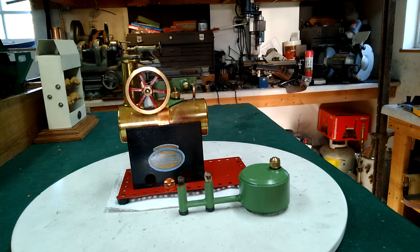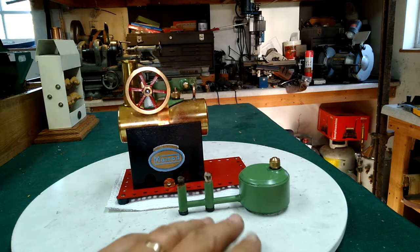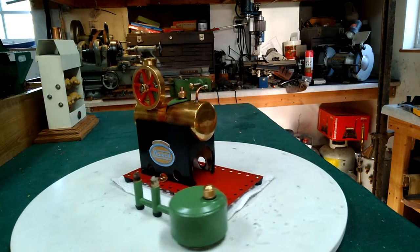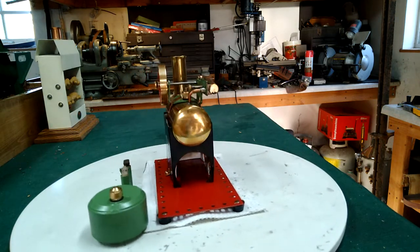This came to me kind of as a basket case, and I really had a lot of help from a YouTube and forum user that goes by Alan UK. He gave me the dimensions and specifications I had to make a two-post burner for. I had to make the safety valve and I had to make the cylinder assembly on the side right here.